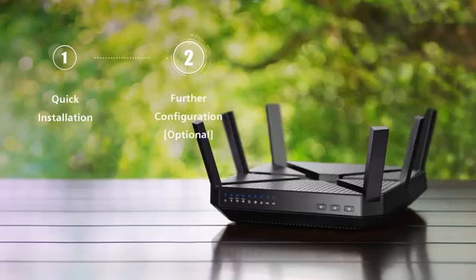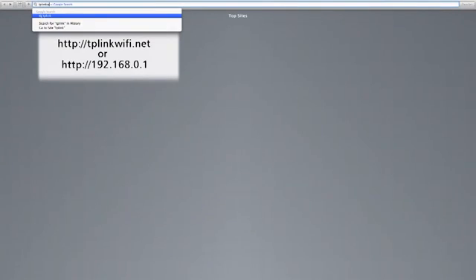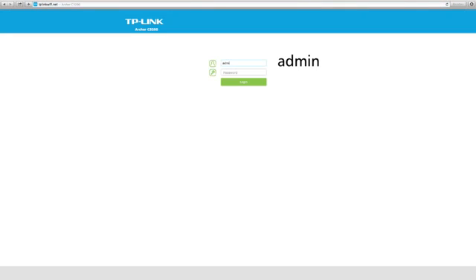If you want to further configure your wireless network, you'll need to access the web UI. To configure the web UI, open a web browser and type one of the following addresses into the address bar. Use admin for both username and password, then click login.